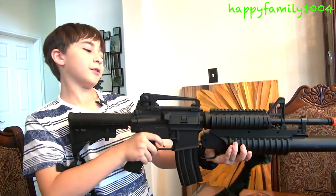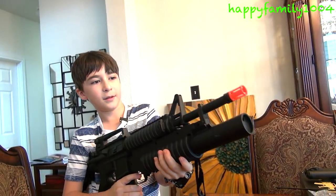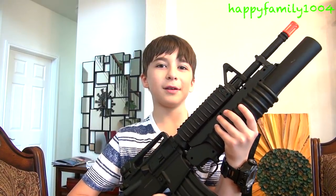Now I want to show you the grenade launcher. That's what it sounds like.